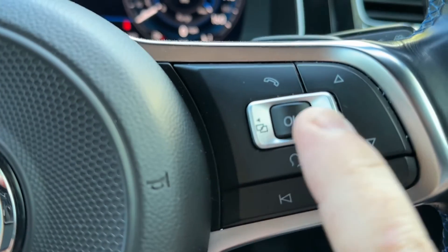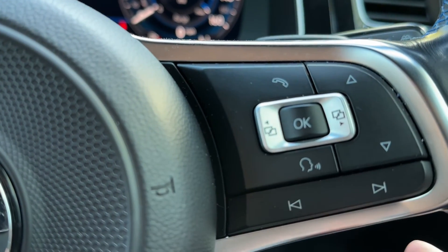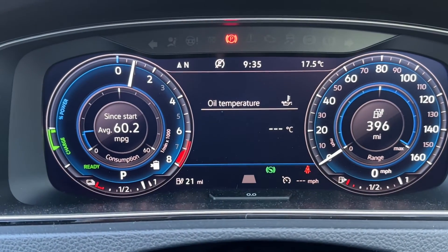So that is how to check it — by using the left and right buttons either side of the OK button. Hopefully that's helped, thank you very much.